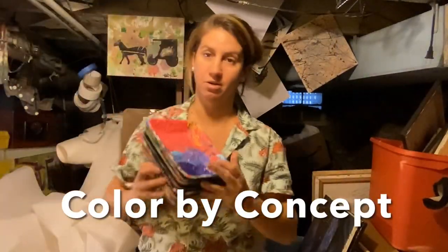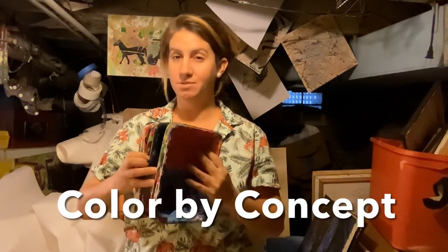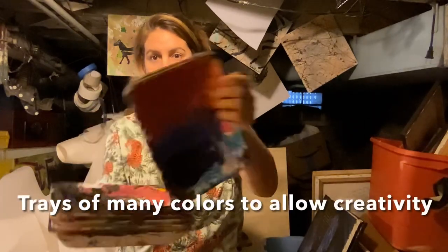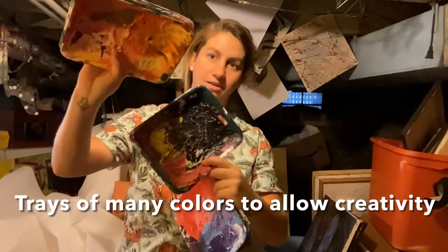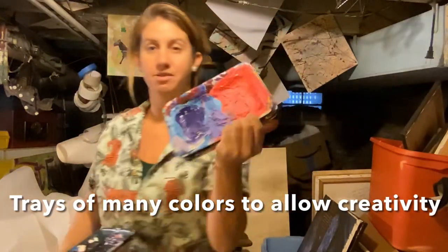Then I do something called — I made it up — it's called color by concept, which is not quite color by number. I provide students with trays of different colored paints so they get different blending opportunities, rather than being told, here's this specific color and it goes specifically here. I'm like, here's the generalized concept of the design — you guys can fill it in.